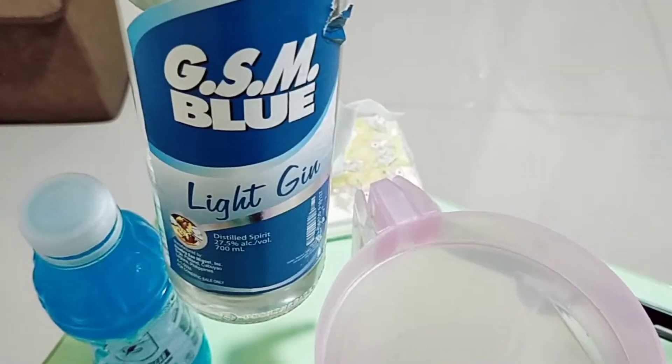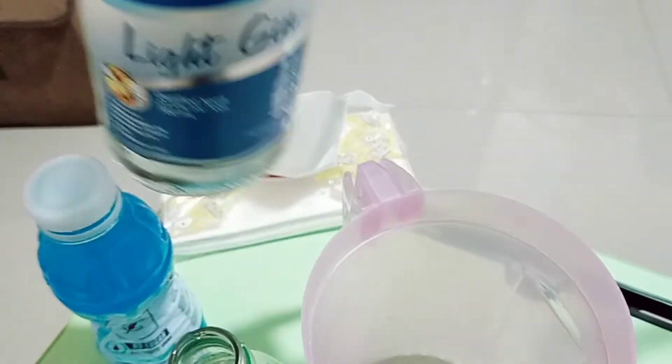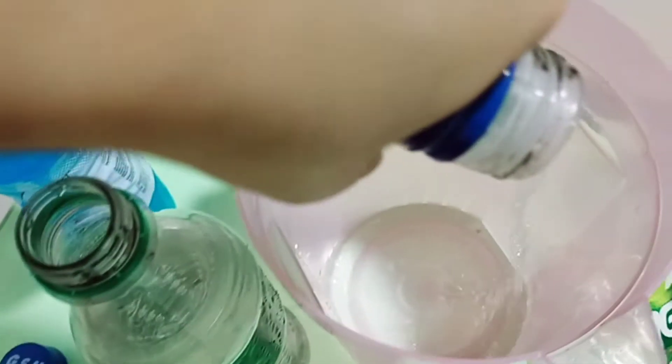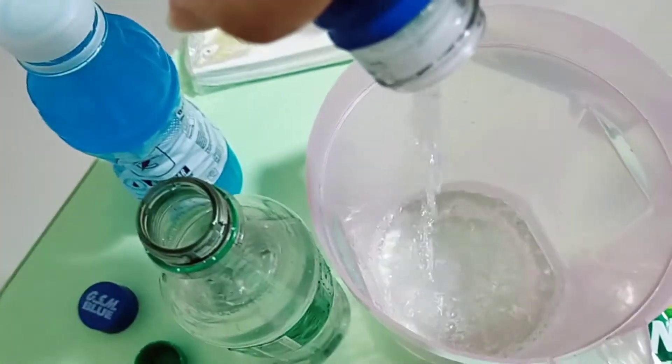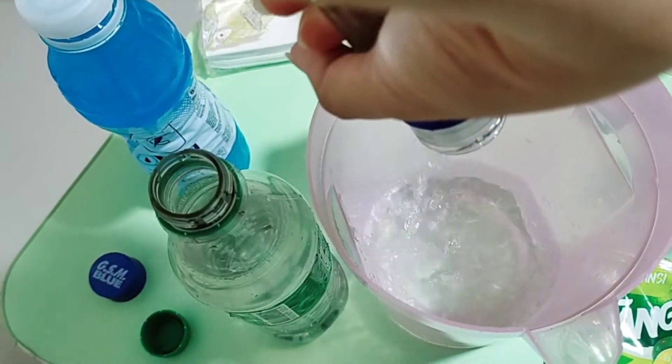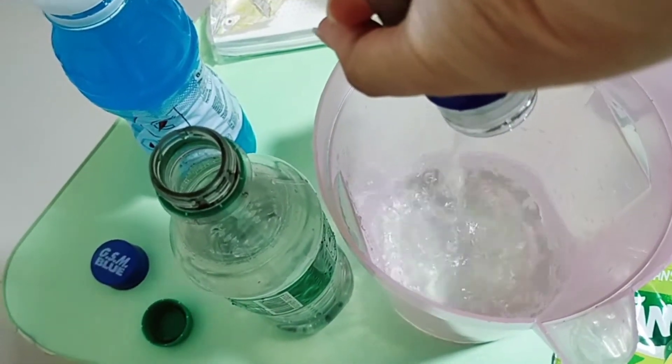So, what we're going to add is the GSM Blue Light. Unahin natin siya pag buhos. Shake, shake, shake — hindi mo lang siya para mas mabilis lumabas yung alak. Ito, 700ml na GSM Blue Light.